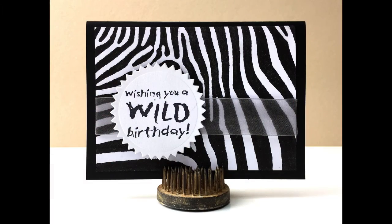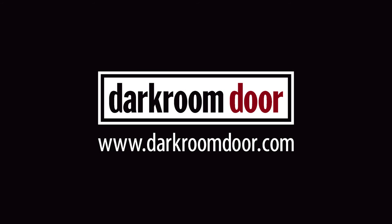A supplies list is below in the YouTube description, or check out the Darkroom Door Store Locator page for a stockist near you. To see more stamping tutorials, please subscribe to my YouTube channel and check out the blog on the Darkroom Door website for more ideas. Thanks so much for watching!